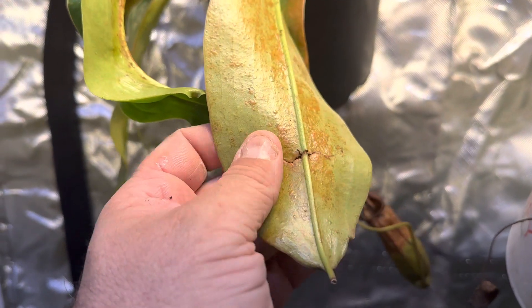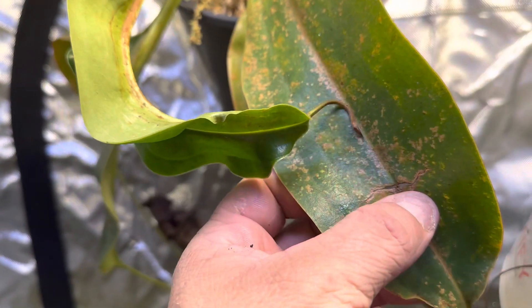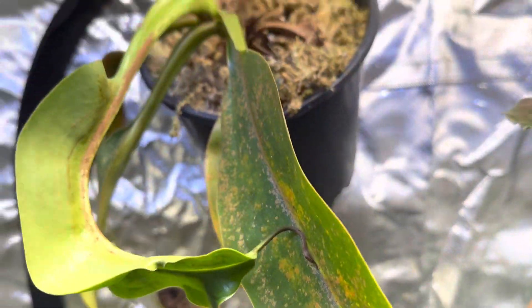Oedema usually appears a little bit different. There is some oedema in there. You see these raised bumps, but this has got a fungal infection and this plant was in the very back of my old grow tent.